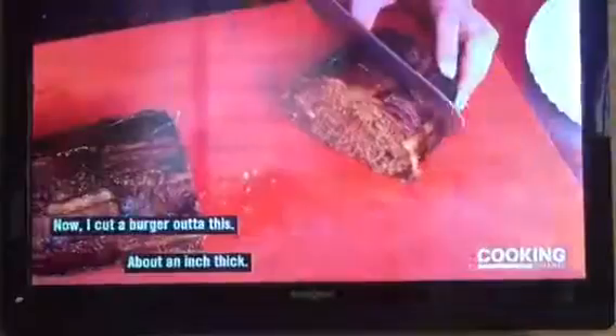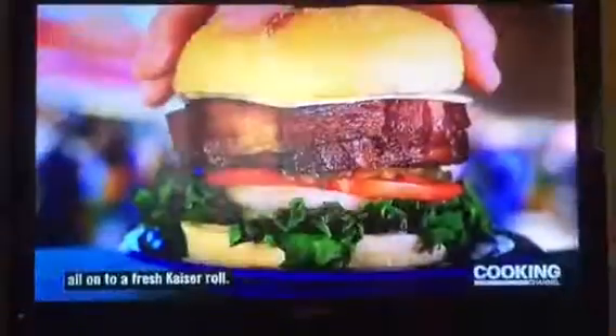Now I cut a burger out of this? This is a burger meets a filet mignon meets a meatloaf. We add lettuce, onion, tomato, pickle, our patty, a slice of white cheddar, all onto a fresh Kaiser roll.